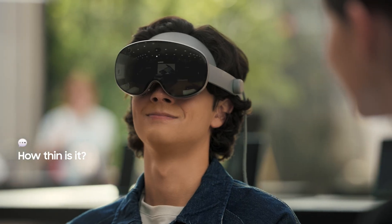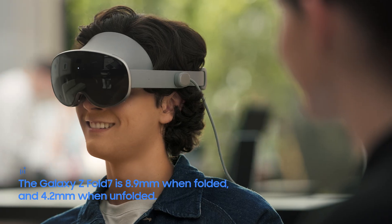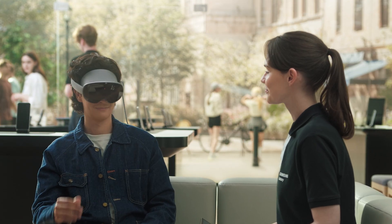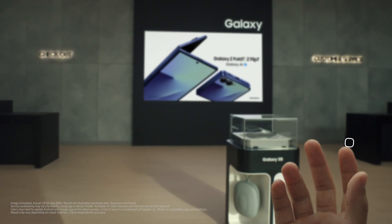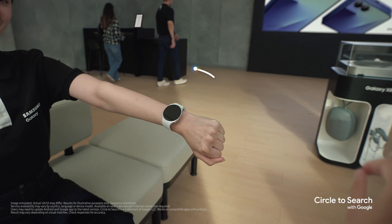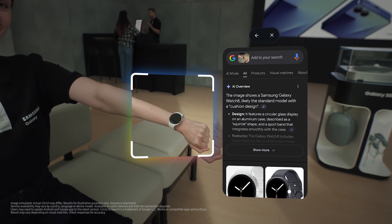How thin is it? The Galaxy Z Fold 7 is just 8.9 millimeters thick when folded, and 4.2 millimeters when unfolded. If you want to learn about something specific you're looking at, you can use the circle to search feature — hold your palm out, and when you see the launcher button, pinch and hold until the Google icon appears and then release. Try circling my watch. That's super handy — with AI, Galaxy XR sees what you see and responds instantly to what you ask.